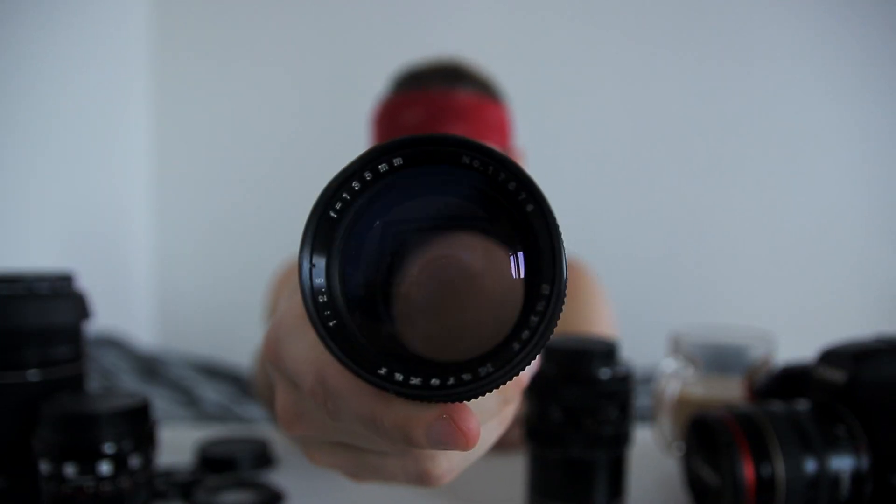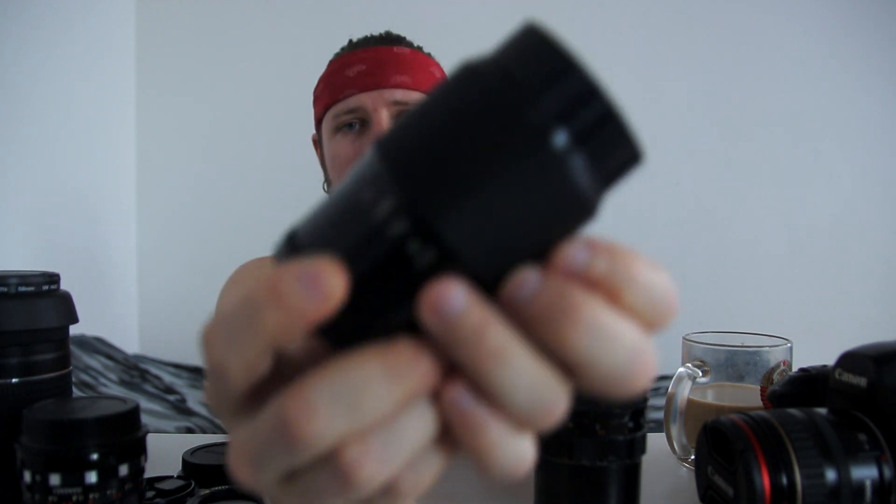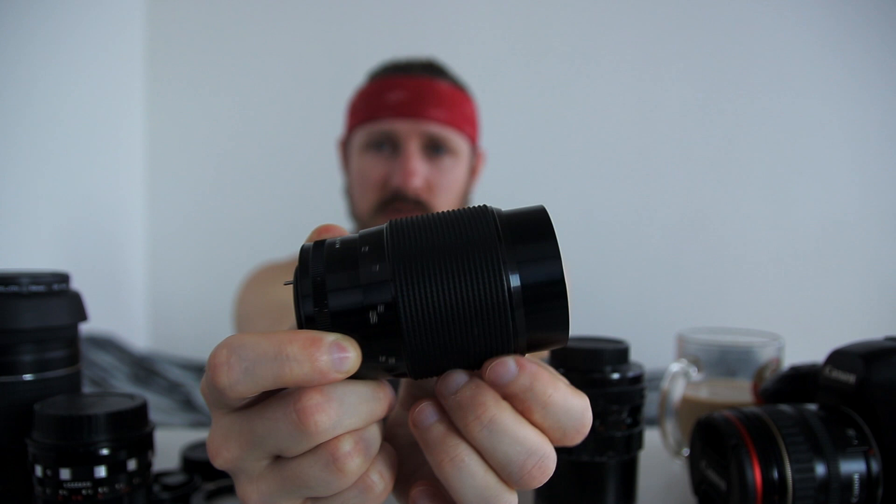Let's inspect the build quality. Like almost all vintage lenses, this is a fully metal lens — no plastic parts at all. It's very solid and the build quality is really great. It has a somewhat unusual construction: there are two parts, the back barrel and the front barrel. The front barrel is actually the focusing section, meaning there's no dedicated focusing ring — the entire upper part of the lens rotates and serves as the focusing mechanism.